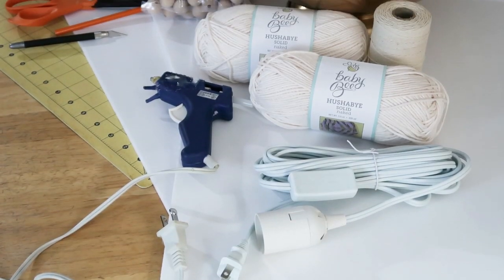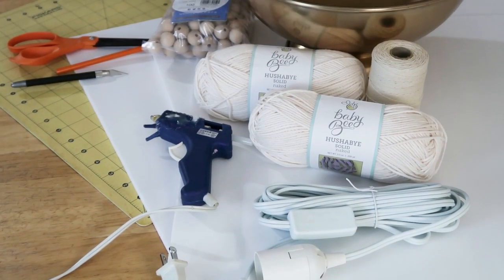I came across this fringe lamp that I knew would just look so beautiful in our master bedroom, which is the reason why I'm sitting here. I ordered some supplies on Amazon — I will link them all down below in the description box.